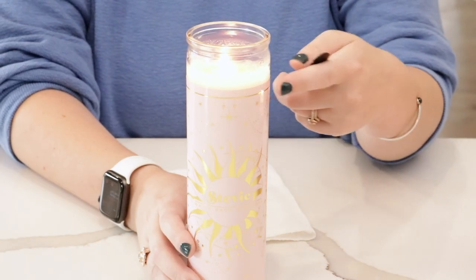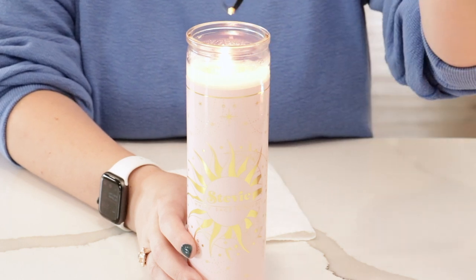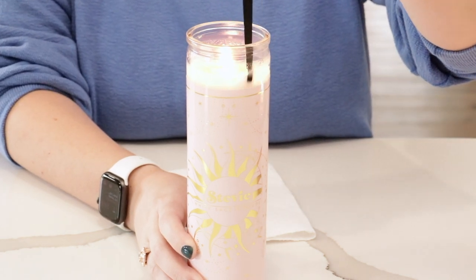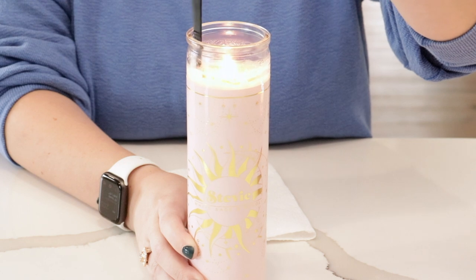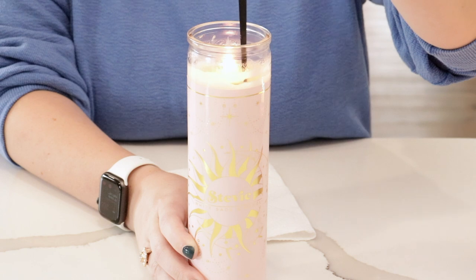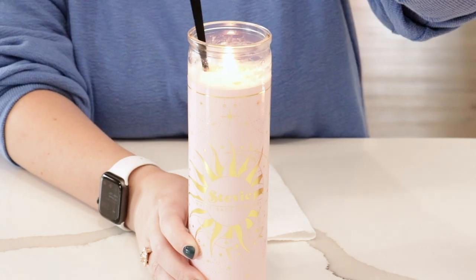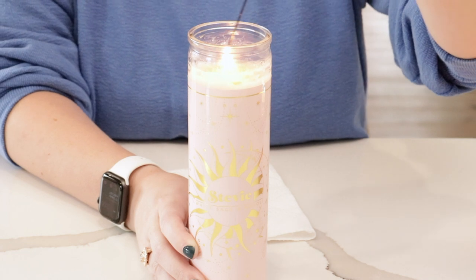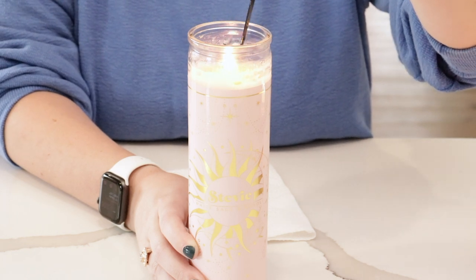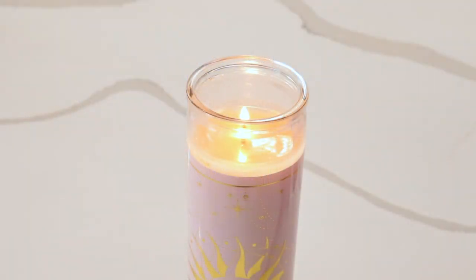I'm going to show you how to do that. To remove the wax from the sides, you're simply going to very carefully — being careful not to touch the flame — just kind of scrape off any wax that is stuck, and then get it into the melted portion of the candle. If you have a little bit left on the top, just tap it off.